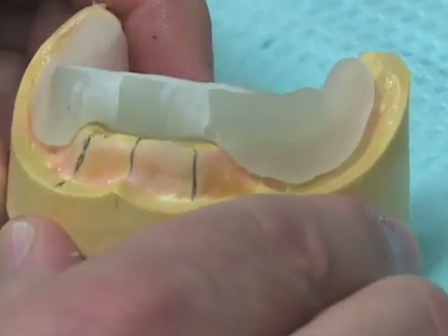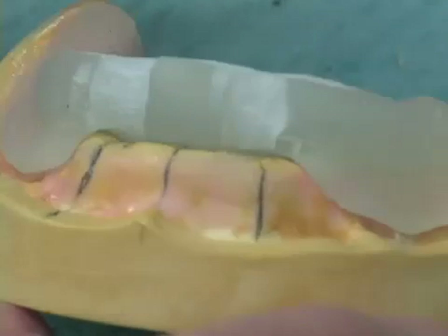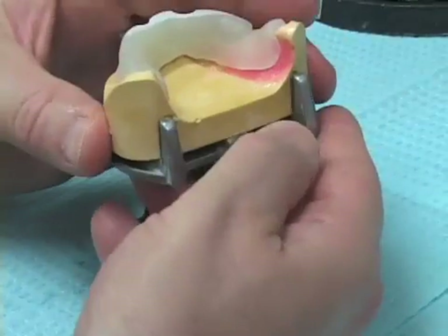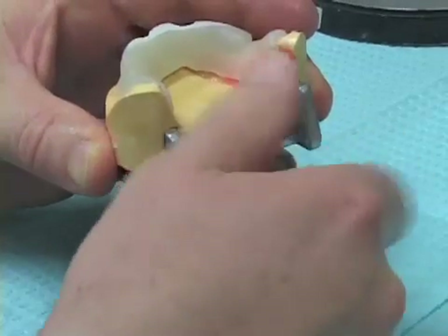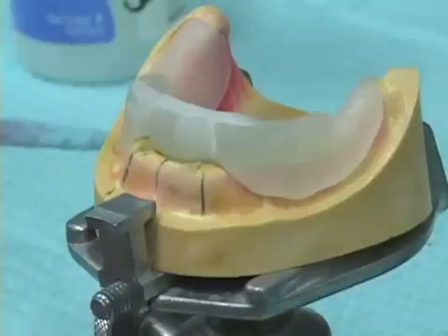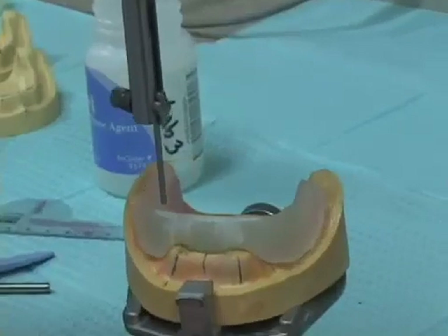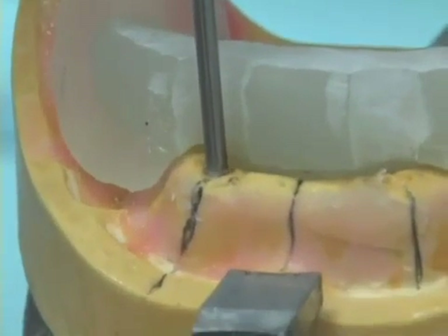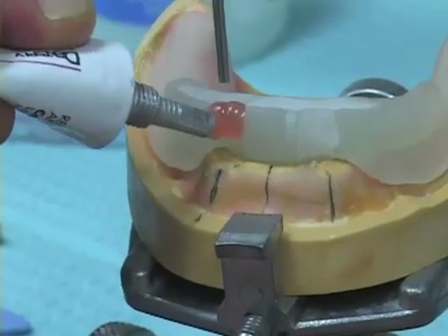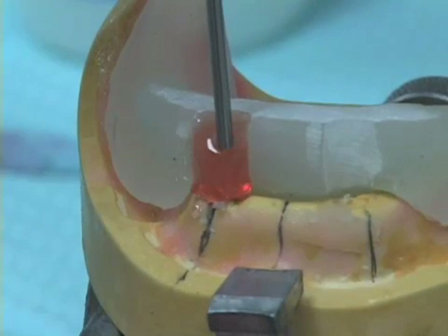Here we have our cured record base. I used the arbor band and an acrylic burr to freshen the acrylic and grind out the depressed areas. I place my cast back in the surveyor and bring in a 2mm drill blank. I orient the drill blank exactly over the planned implant spot, then squirt in some triad gel and lower the vertical spindle of the surveyor down without rotating it at all.